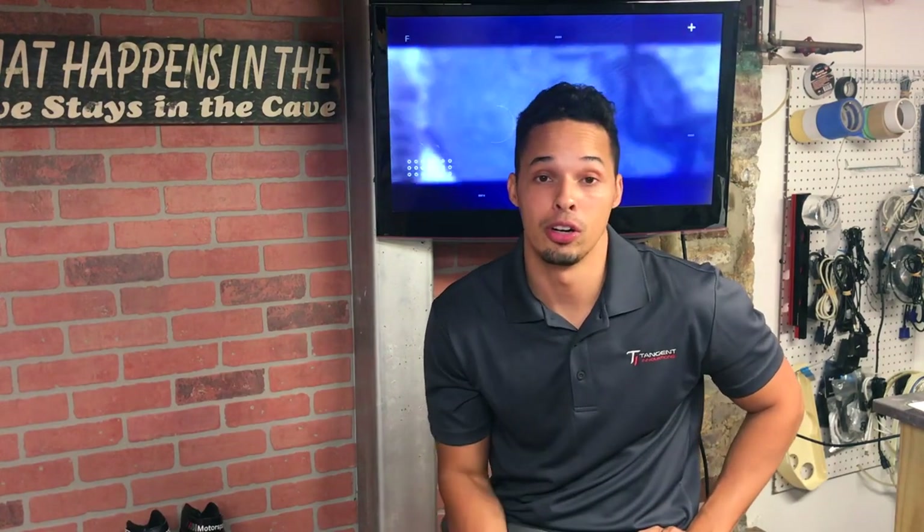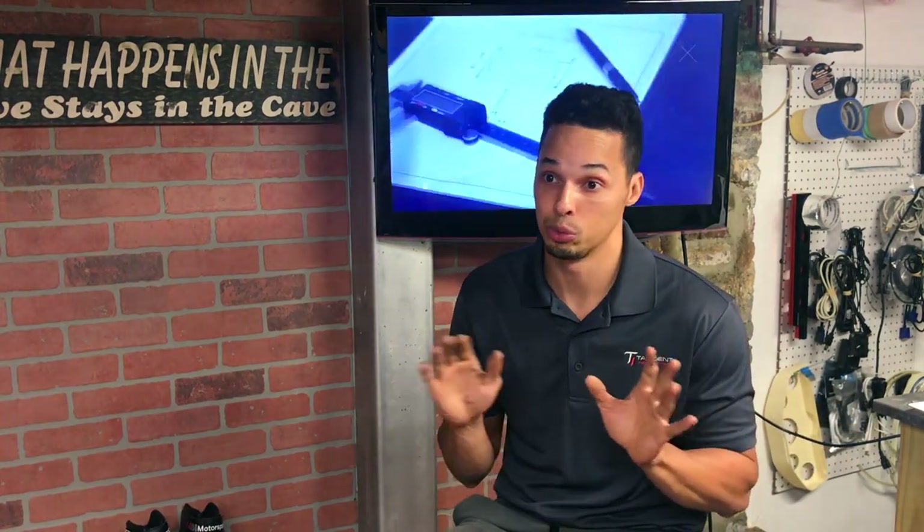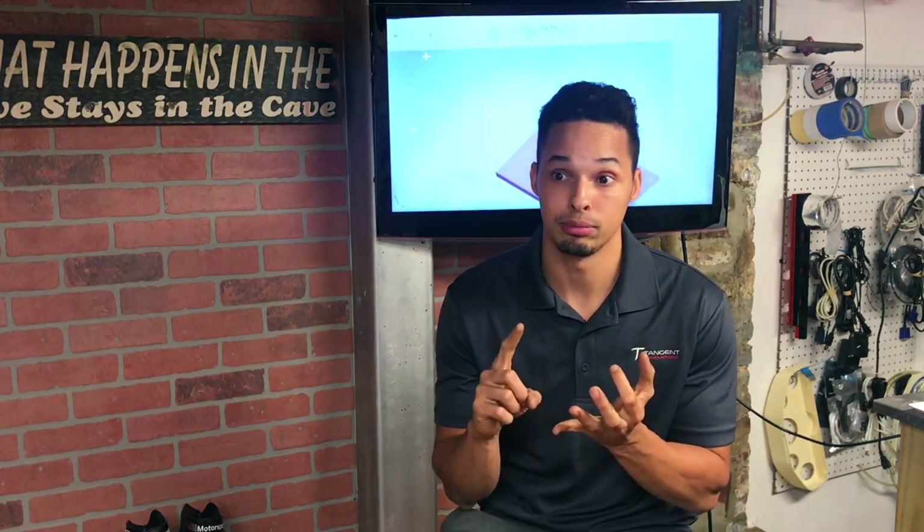What's going on everybody, my name is Joel here at Tangent Innovations. Thank you for watching this video. Today I'm just going to go over a few parts that you need to make this install work — the E63 brake booster on the E30. If you're watching this video, you've probably heard of or done it yourself. I'll cover what parts you need, what modifications are required if any, and a basic rundown on how to get this working on your car.